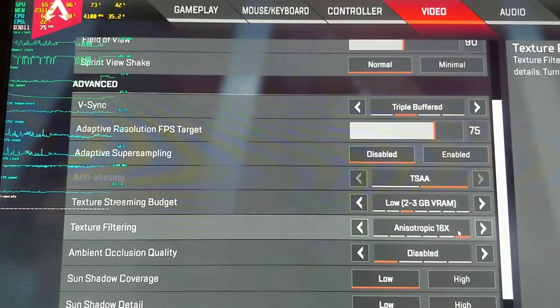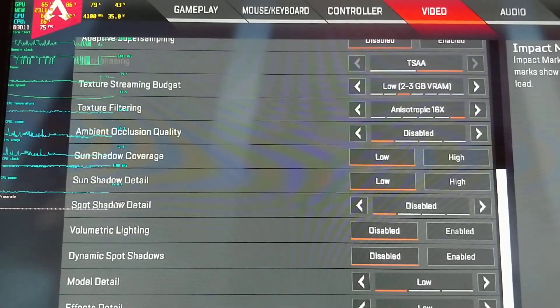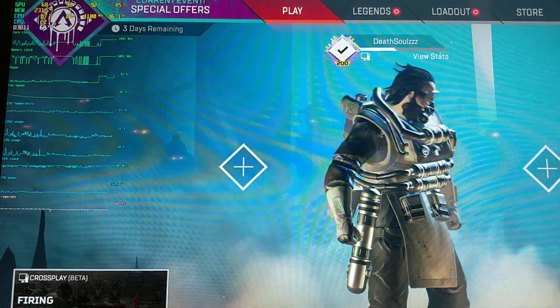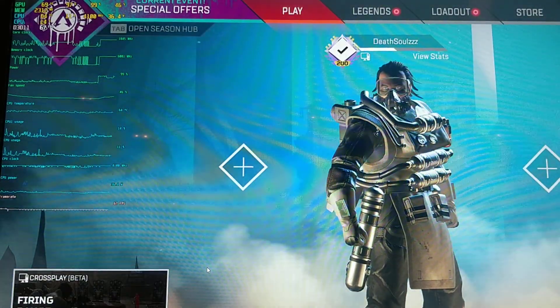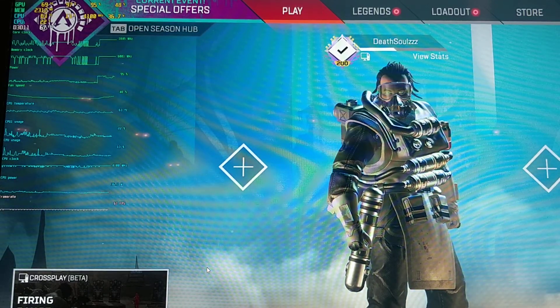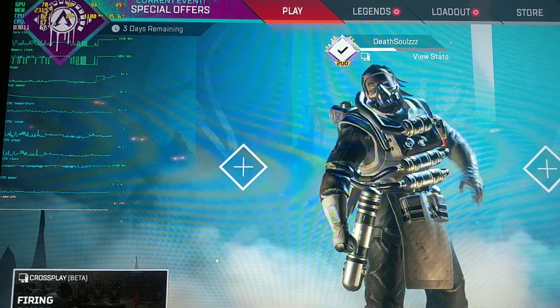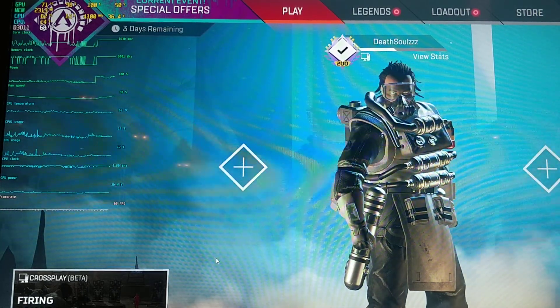Triple buffer and all those settings. I actually play Apex Legends on this. So let's go to the shooting range and check how it runs.